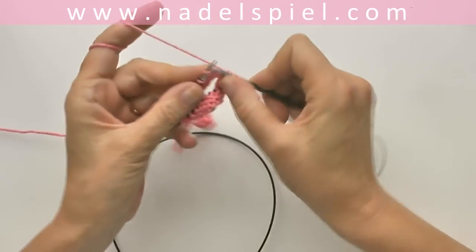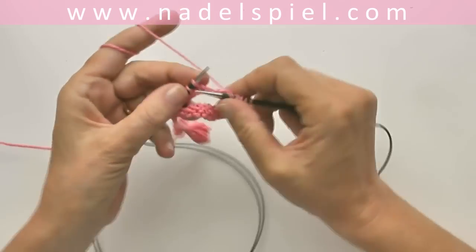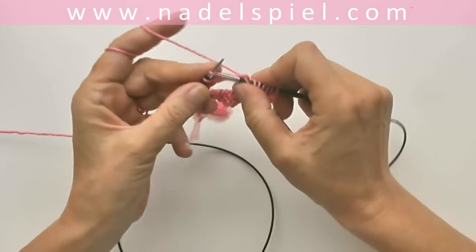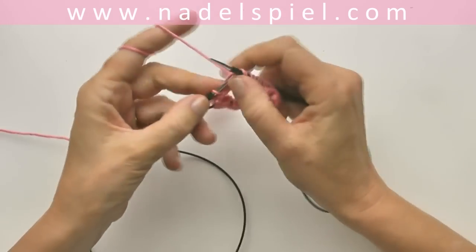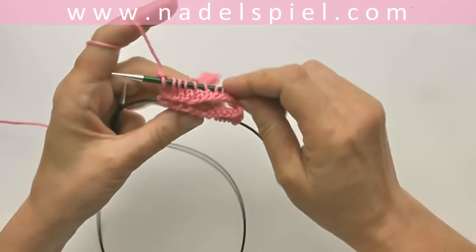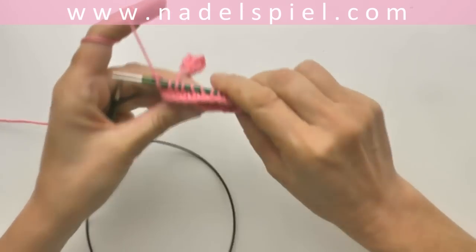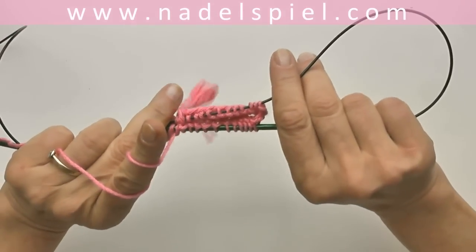So this was the magic of the magic loop — not too difficult! Maybe for beginners who feel intimidated by the five-needle play, it's an easier way to start with sock knitting. And here you can already see the tube that will form your sock. Enjoy!